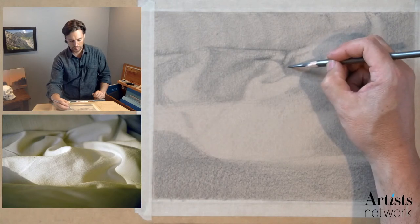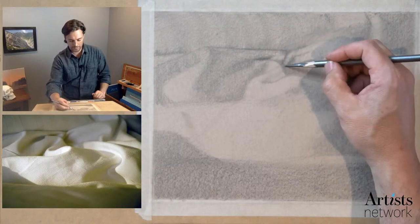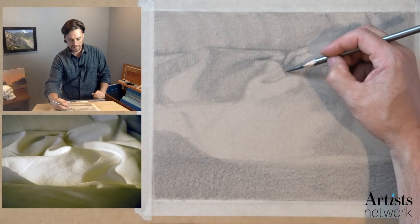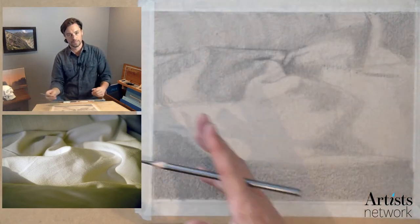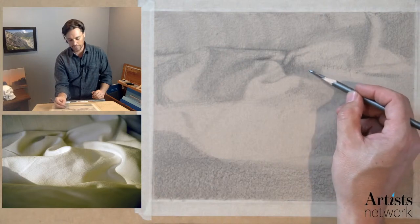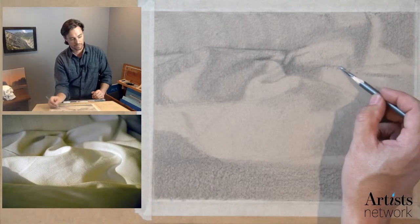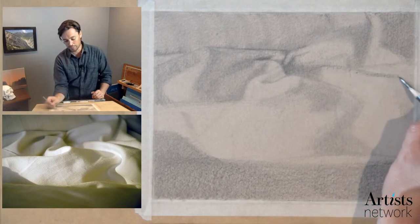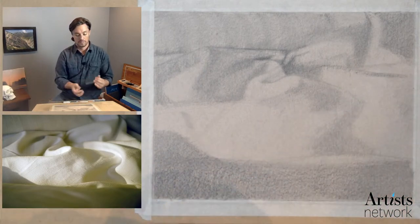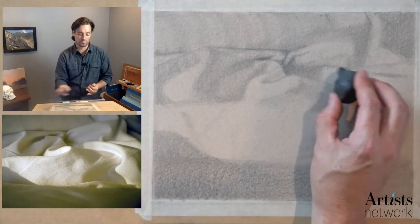I'm focusing on this area. One of the advantages to laying and mapping out everything first is that now I have the general placement established, and I can be working in this area for as long as I want. I can be fairly confident — having said that, I always say you have to be willing to move things. Everything is up for reinterpretation.